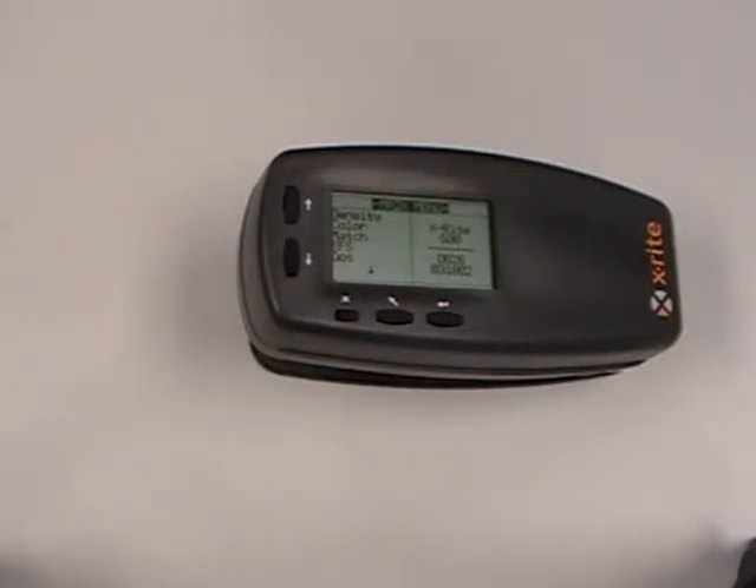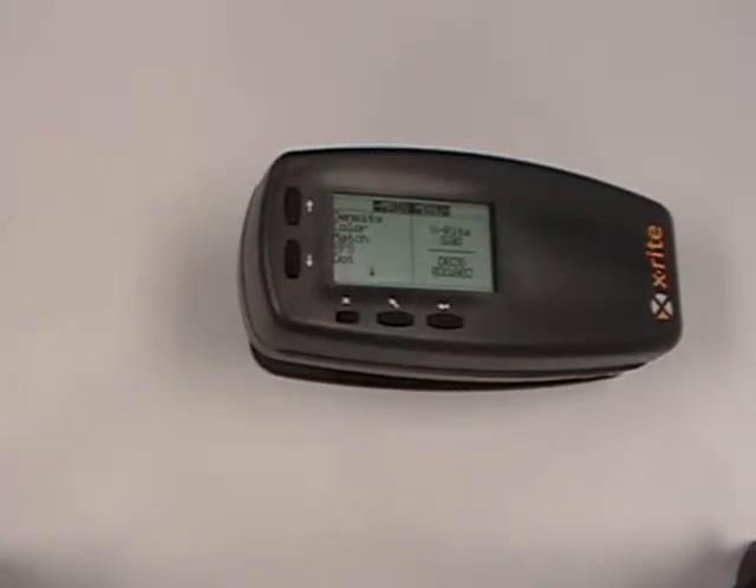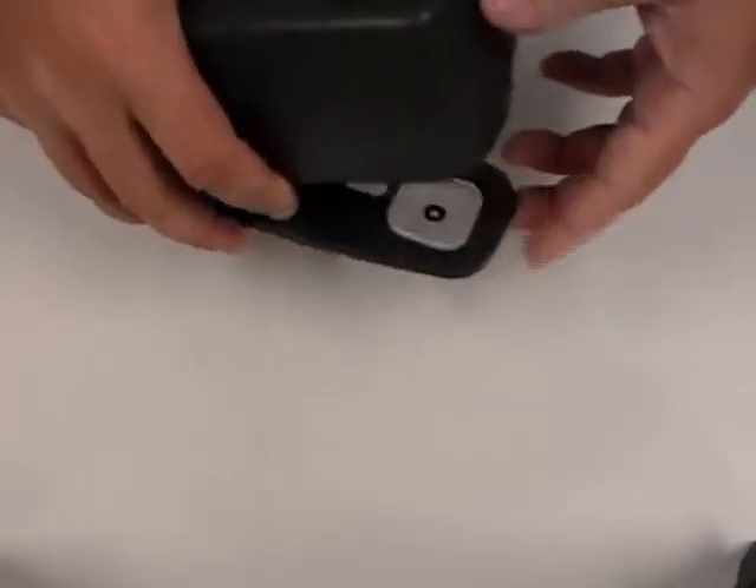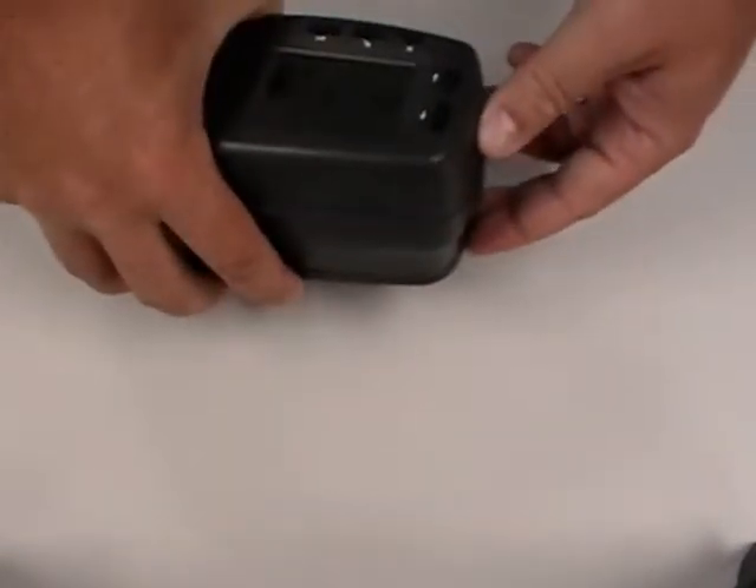This error can happen for a couple of reasons. One of the first things we can do to check what is causing this error is by checking the lamps. To do so, you can take the instrument and actually raise it a few inches above a desk and just take a base measurement.